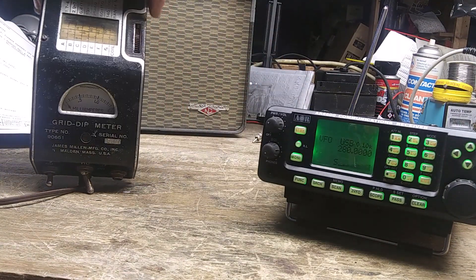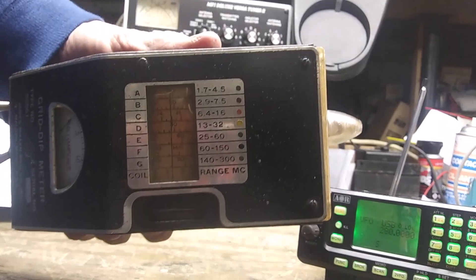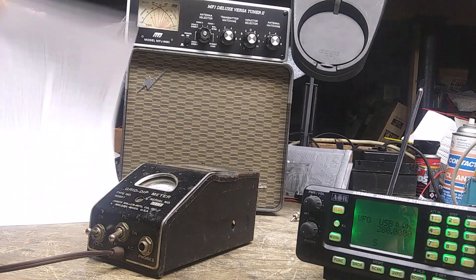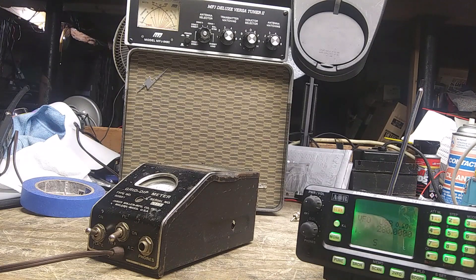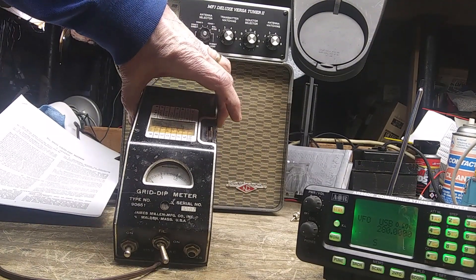These show up at hamfests and on eBay from time to time and they're a handy tool. Bob Heil did a video on using it for testing coils, but this device does four different functions: a grid dip oscillator for determining the resonant frequency of de-energized circuits; a signal generator for determining fundamentals or harmonics of energized circuits; an oscillating detector; and a tuned RF diode or non-oscillating detector. That is the Millen grid dip meter.